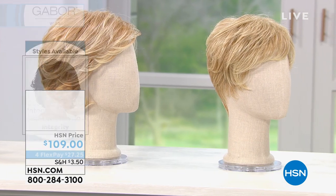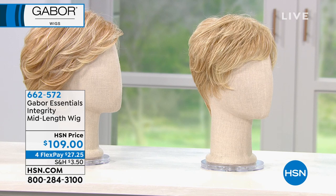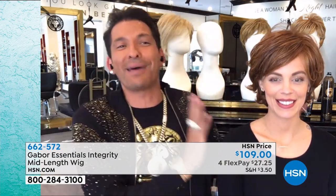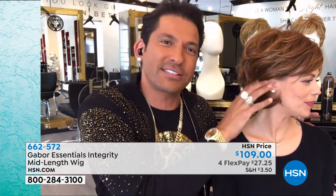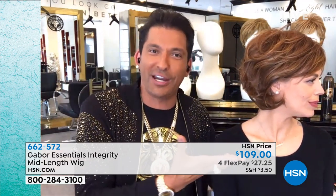I know you want to see Martino with the Integrity. So this is my girlfriend Gianna, and she's wearing it in medium red. Gianna, look to the left for me. You see how her hair is tucked? We're here in New Jersey — look how beautiful her hair looks.